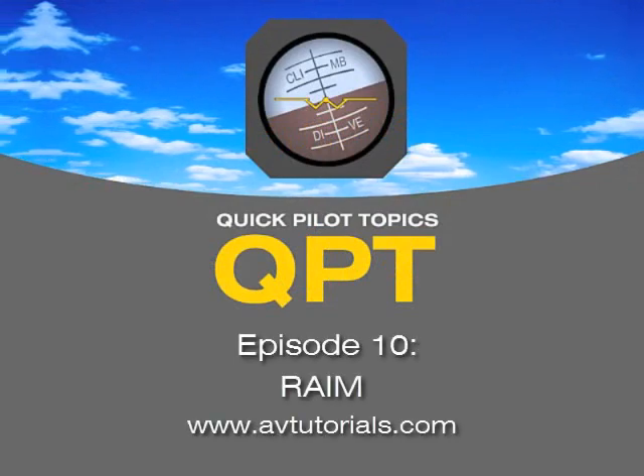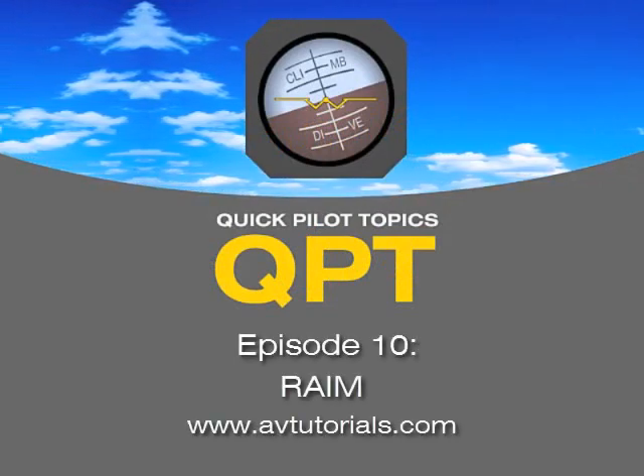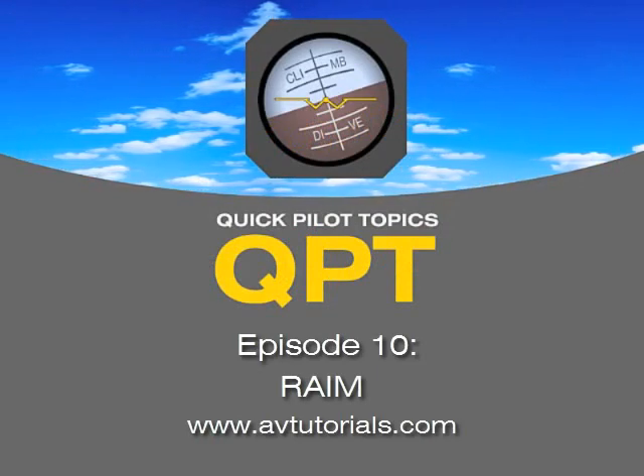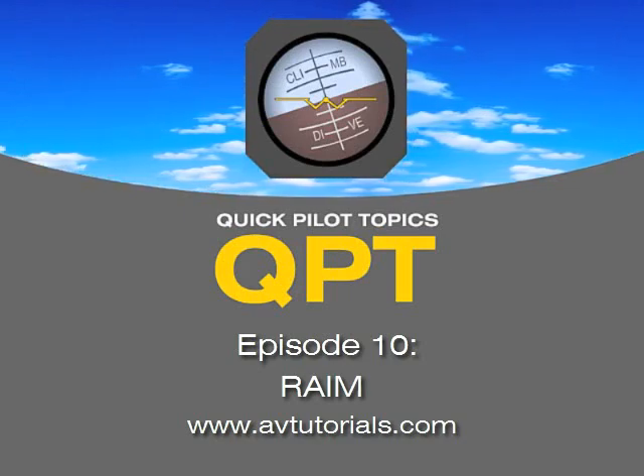Welcome to Quick Pilot Topics, episode number 10. I'm Steve, an airline pilot, flight instructor, flight engineer, previous examiner, and an AMP mechanic. I'm joined today by my brother Russ. He's got an awesome question today, as always. So, Russ, what have you got for us?